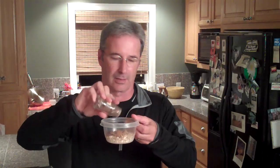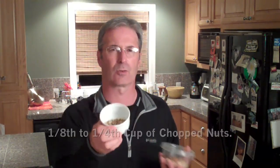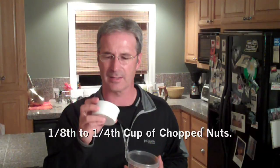My secret ingredient is I also add a little bit of allspice — just a little bit. For the last two things: I get some chopped nuts. A lot of people like walnuts or pecans, but I like chopped toasted pumpkin seeds. They're healthy for you, they're packed full of protein, and they taste fantastic.